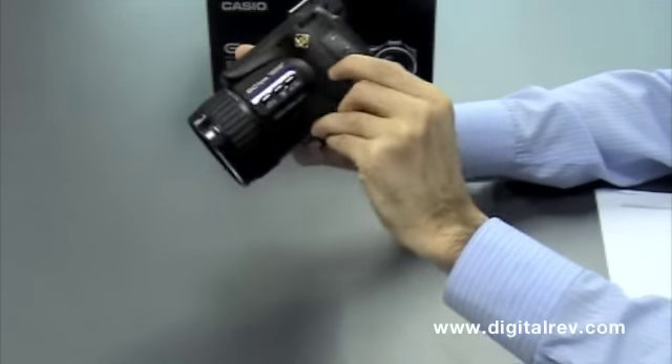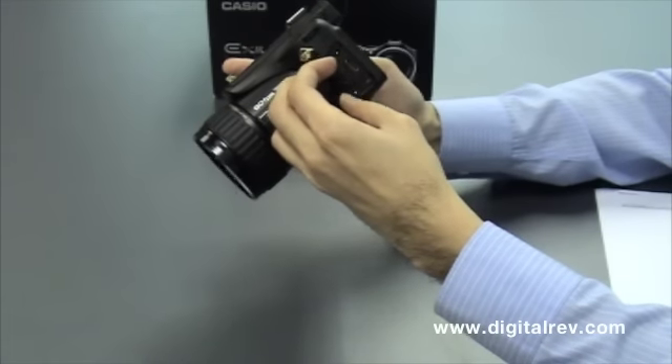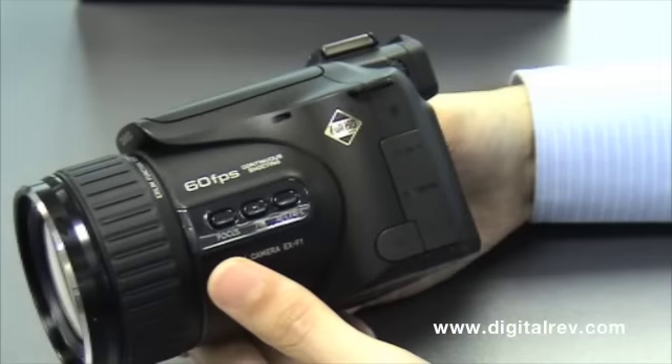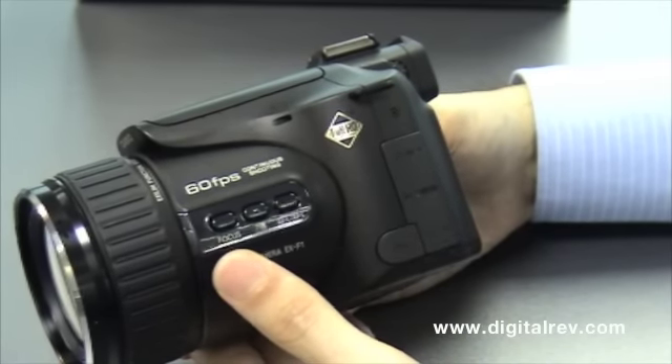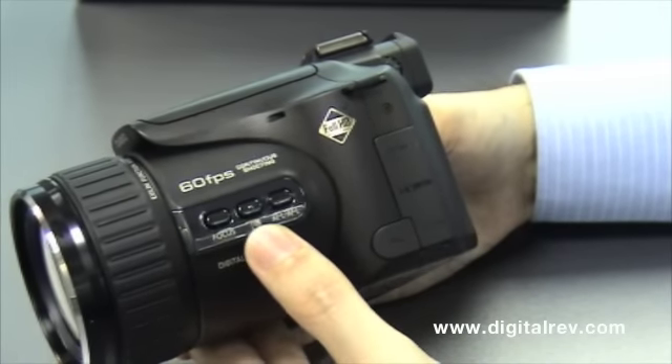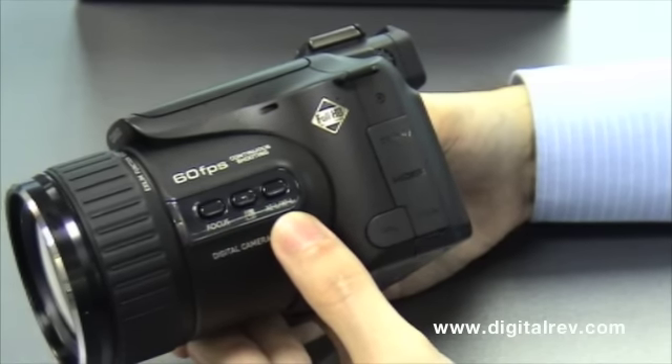Inside you also have power in, HDMI, USB, and microphone ports. On the side of the lens, we have the focus button, backlighting correction button, and the auto exposure / auto focus lock.